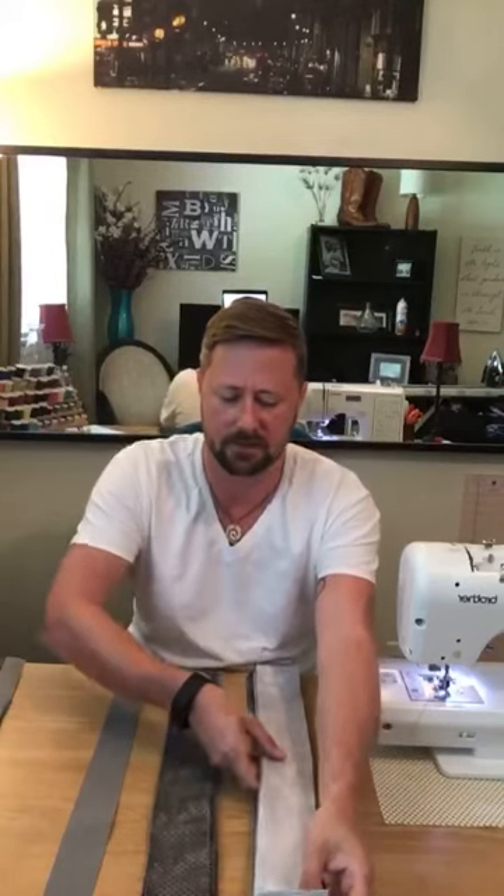I was at work, kind of on break, watching what I'm assuming is one of his newer videos because I hadn't seen it before. It was a basket weave quilt — if you go to their page over at Man Sewing you can see what I'm talking about. It inspired me and I've never made a quilt like this before, so I'm super excited.